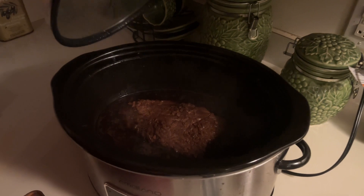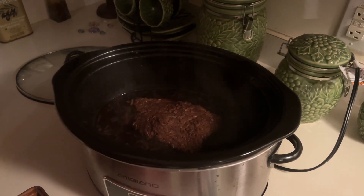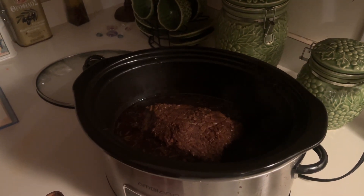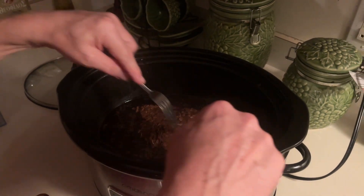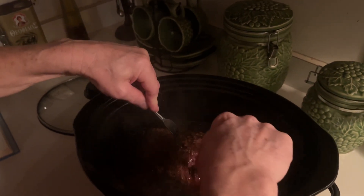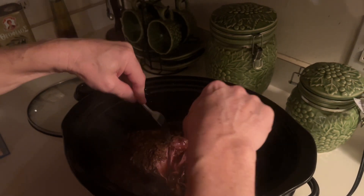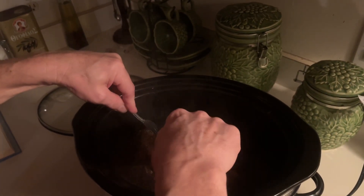Look at there, y'all. The house smells amazing. It's been cooking for about nine hours. Go ahead and shred it, Papa. Let's see how it is. Is it falling apart? Oh yeah. Look at there. Nice, wow. Just simple and easy. I've never done this in the crock pot.